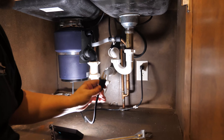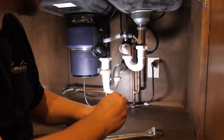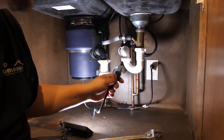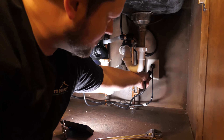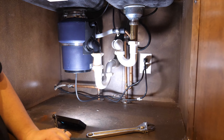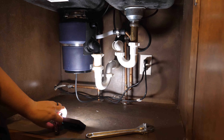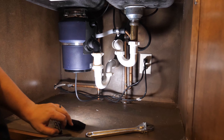The last thing we need to do is plug it in. Now that the water's turned on and the drain's hooked up, we'll go ahead and take off this protective cap and plug it in. And it beeped. Now we can go to the dishwasher and make sure everything works the way it's supposed to.